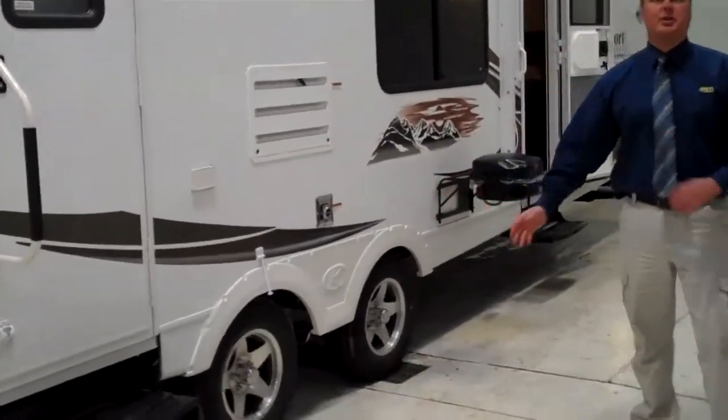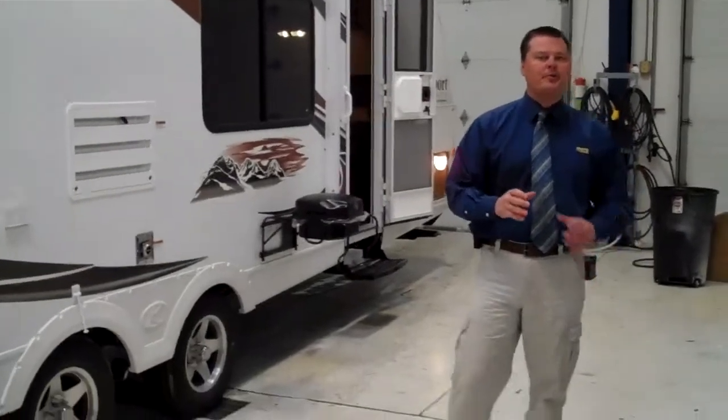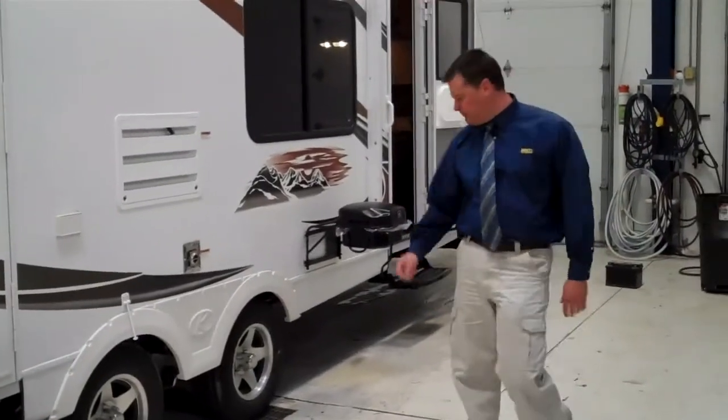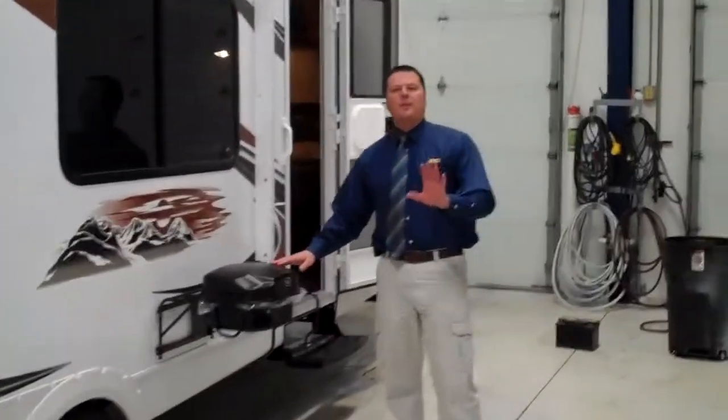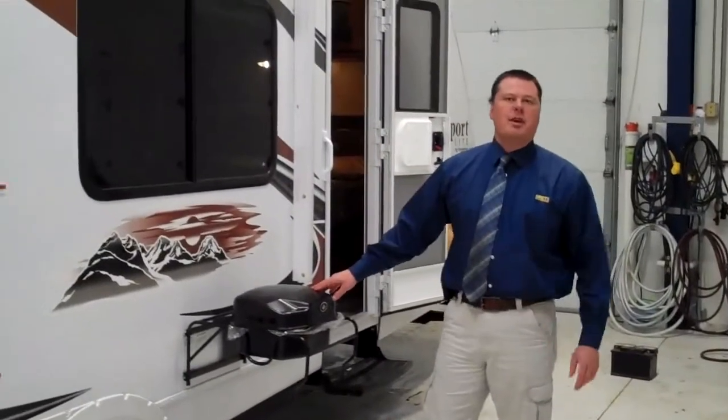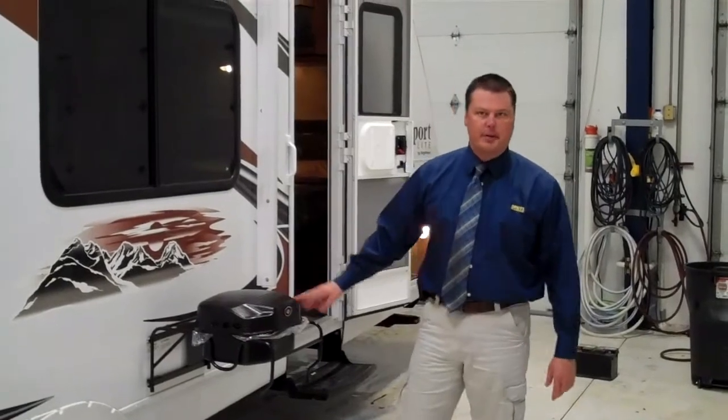Our wide stance axles are going to give you much better tracking and towability for wherever your journeys may take you. We have an integrated outdoor barbecue with the great feature that it pulls right off of your standard propane, included with the Passport itself.